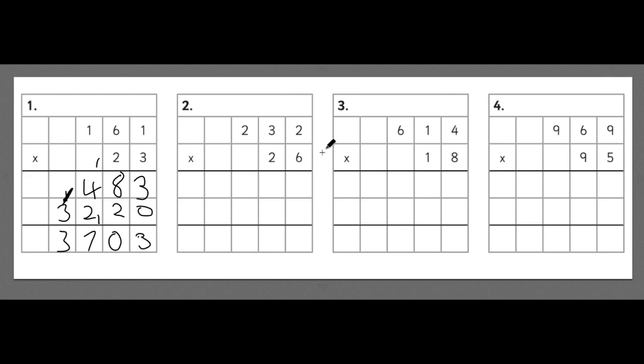For the second example we'll go a bit quicker. Starting with the units: 6 times 2 is 12, so the 2 goes in and the 1 gets carried. 6 times 3 is 18, add the carried 1 is 19. Now because we're multiplying by 20 again we put a 0 in there. 2 times 2 is 4. 2 times 3 is 6. 2 times 2 is 4. Adding together: 2 add 0 is 2; 9 add 4 is 13, so 3 goes in and carry the 1; 3 add 6 add 1 is 10, so 0 goes in and carry the 1; 1 add 4 add 1 is 6. Our answer is 6,032.